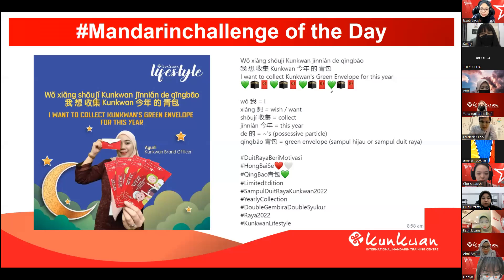Hello, Mr. Ken, HOD, Supervisors, Seniors, and all Kunquan family members. So today's Mandarin Challenge — as usual, I should invite some of our family members to practice with 老師.